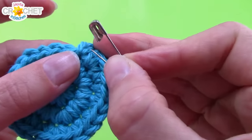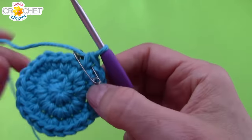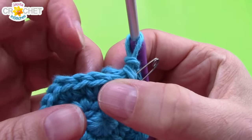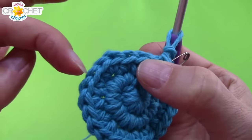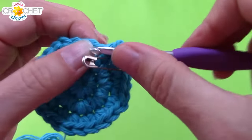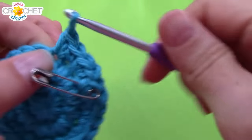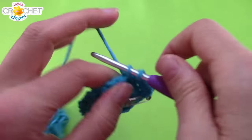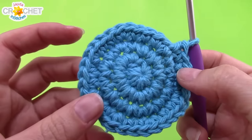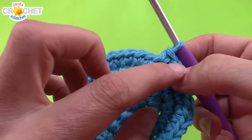At the end of row three you should have 24 stitches. There's my stitch marker marking the last stitch of my previous row — just unhook it and hook it back into the last stitch of your current row. Row four, we're still expanding: work two single crochet into the next stitch, then single crochet into each of the next two, and repeat — two, one, one — all the way around. We'll be going from 24 stitches in row three up to 32 stitches in row four.